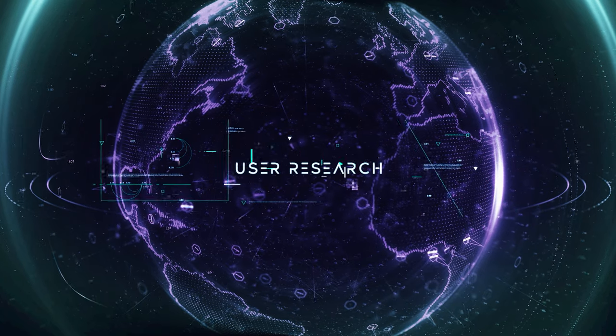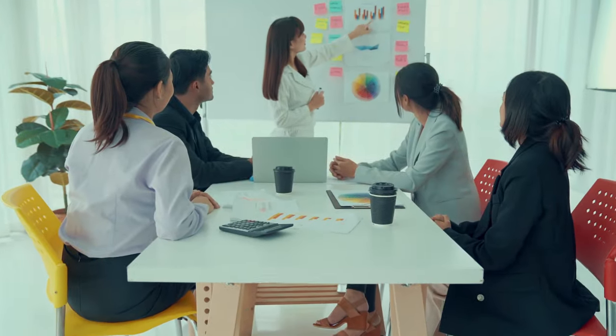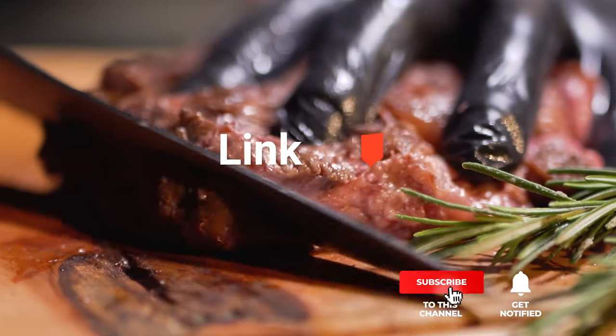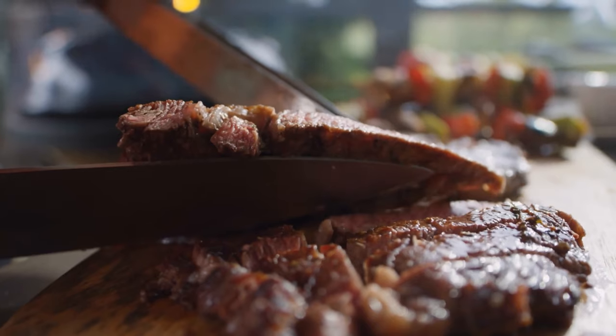We made this list based on our own opinions, research, and customer reviews. We've considered their quality features and values when narrowing down the best choices possible. If you want more information and updated pricing on the products mentioned, be sure to check the links in the description box below. So, let's embark on a mouth-watering journey with the top 5 best bladed meat tenderizers!